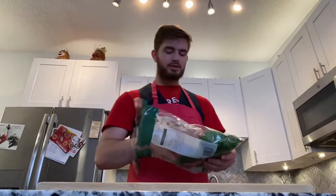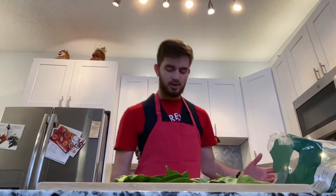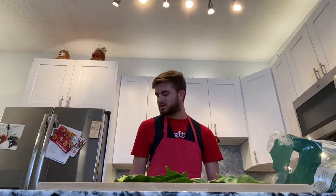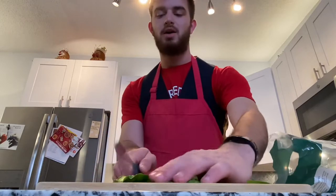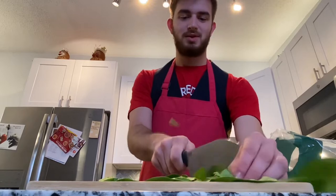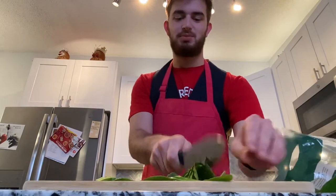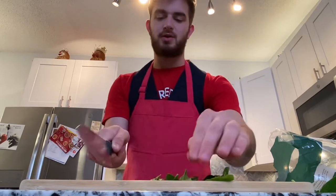We're just going to go ahead and get some of this nice spinach out here and throw that down, because we all know the importance of a nice healthy diet. A healthy lifestyle is all that it's about. So we're just going to chop up some spinach — big spinach. And then we've got plenty of other ingredients we're going to add.